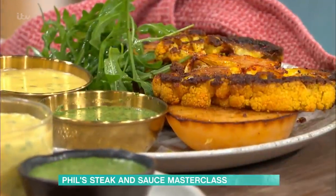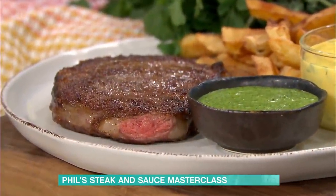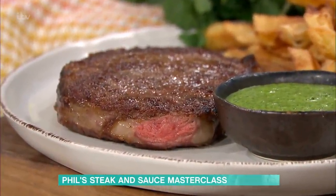We've got the steak there, on the left with the chips, chimichurri. We've got a cauliflower steak there and also a swede steak and a classic rib eye there with chimichurri or bearnaise sauce, which we'll come on to.